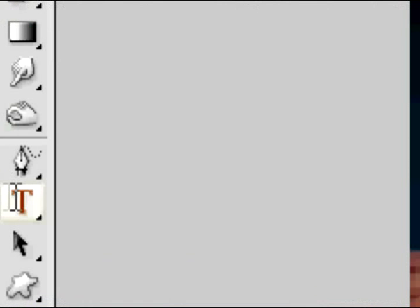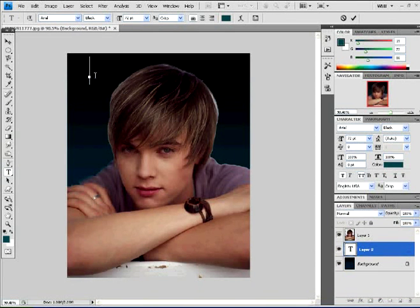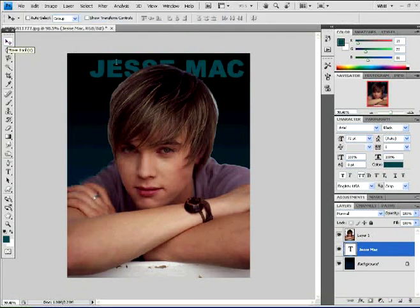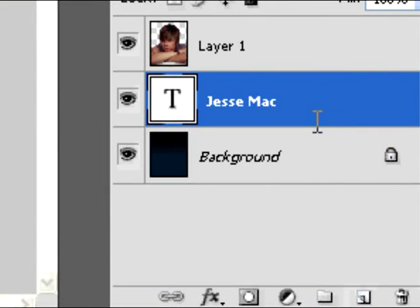Once you've done that, push T or select the type tool, and you're going to type in your text behind the duplicated layer, just like shown. Feel free to change up your font or whatever — I'm just using this font because it looks cool. The color should be a dark color like this; I used a lighter color from the gradient.